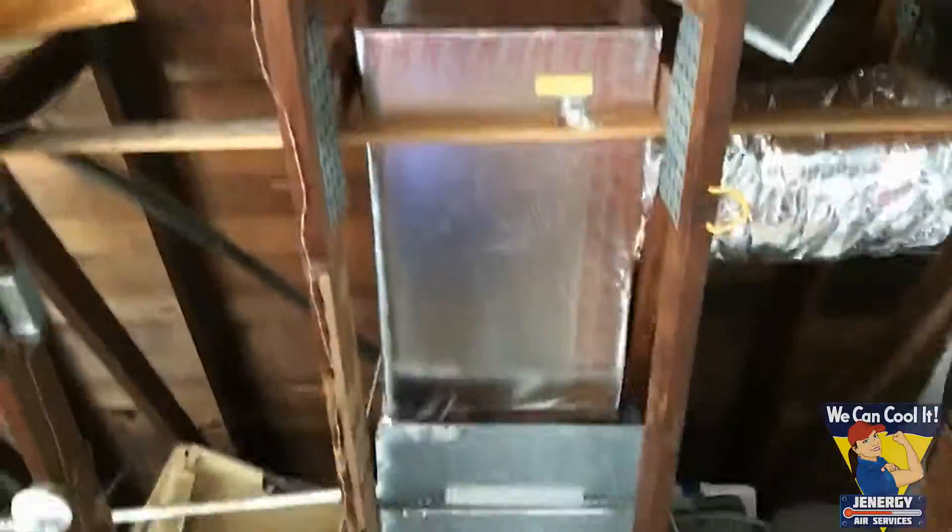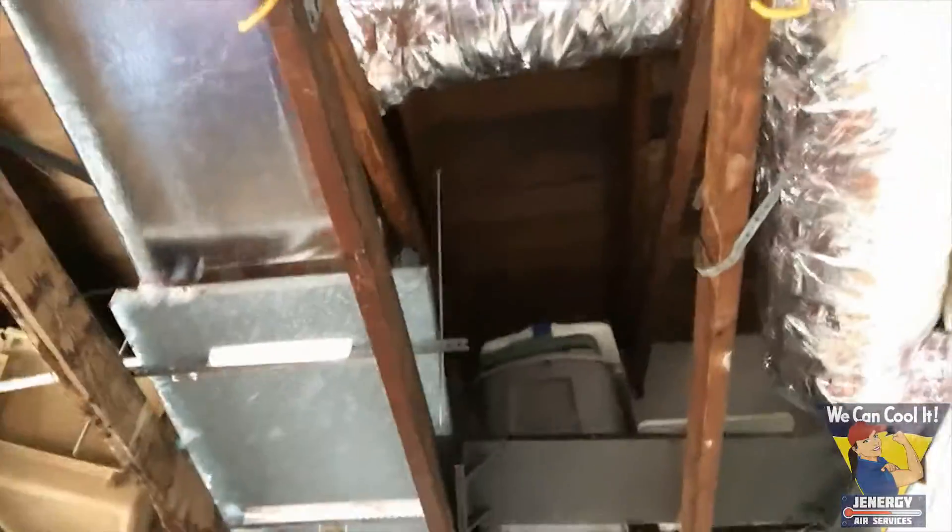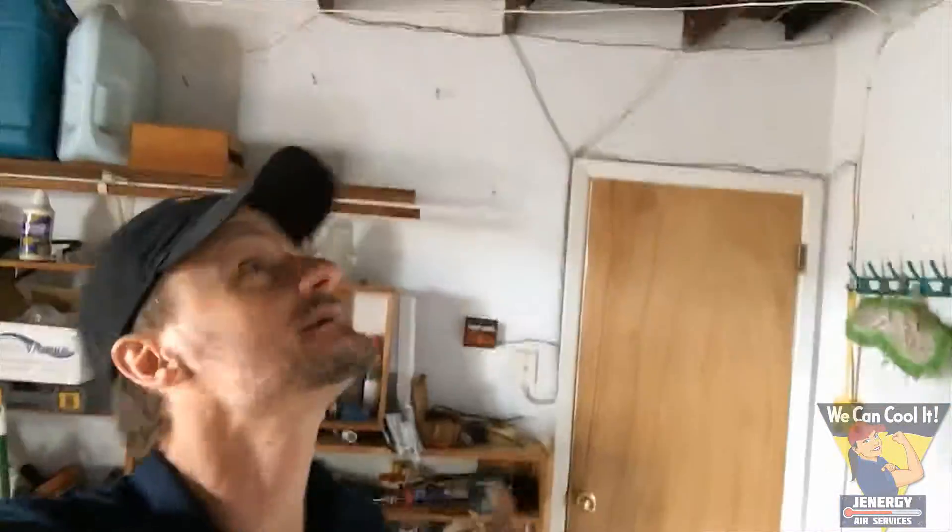We're done with the duct — look at how nice and pretty she is up there. All metal, whole thing, everything's made out of metal except for my plenum box up there. That coil was nasty — I swear it was half a cat's worth of debris inside that thing. You never know what you're gonna get when you open up one of these things, but we came, we conquered, and we're finished. See you guys on the next project.